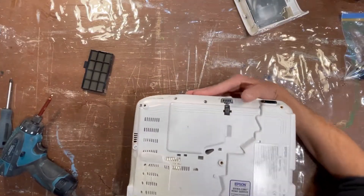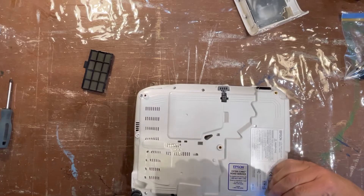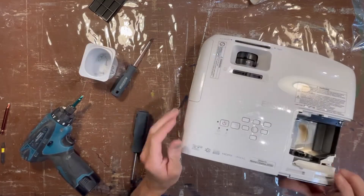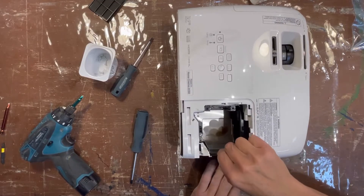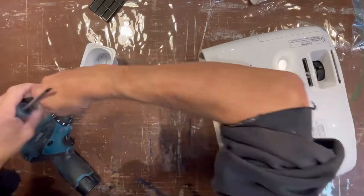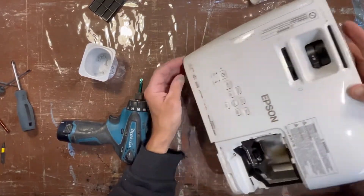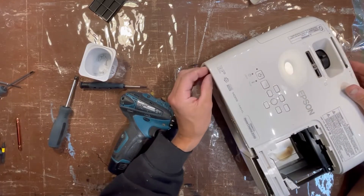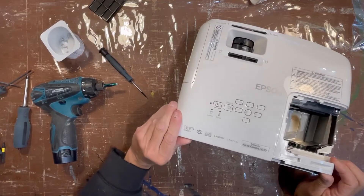So we're going to take it apart further. We flip it over for this. You probably want to take pictures or film it so you can get it back together. These are self-tapping screws that cut into the plastic. I think I've got more screws to go — it's not totally coming apart yet. The thing is not to force anything; just keep taking it slow and don't snap the plastic.